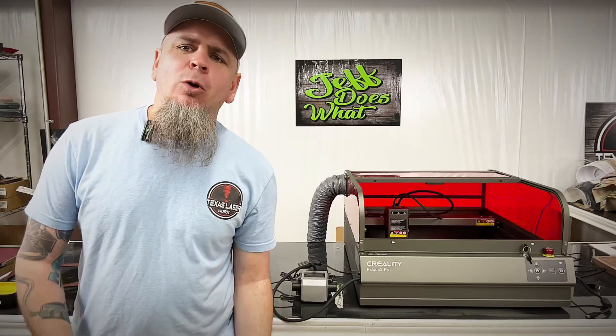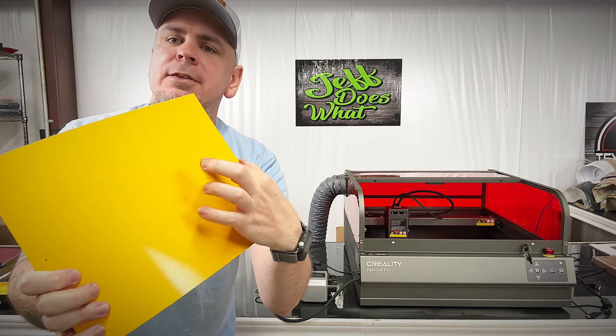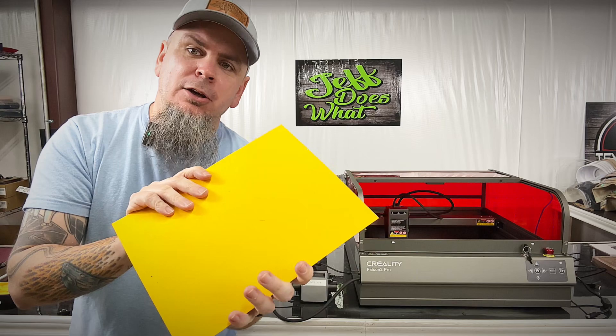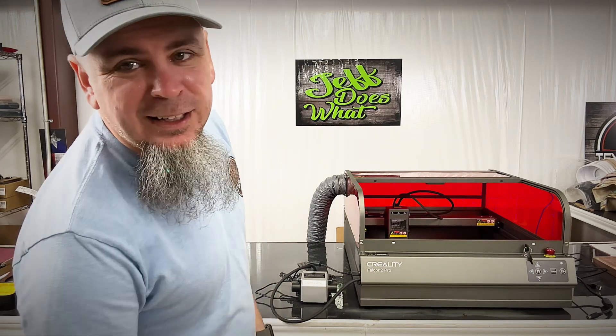For our next project we're going to take this two-tone acrylic where the top layer is black and underneath, once you engrave through it, it's going to show a golden yellow. So we're going to get this loaded up and show you our next project.